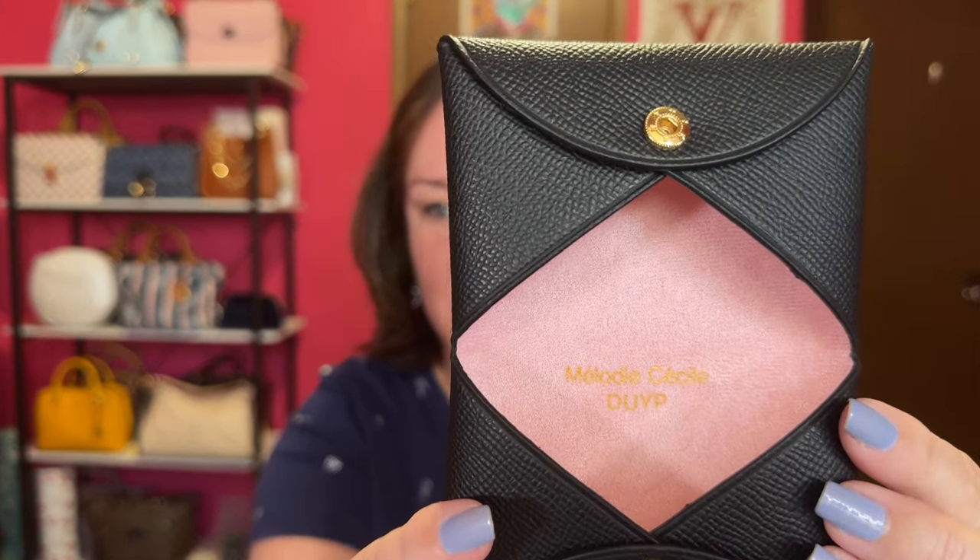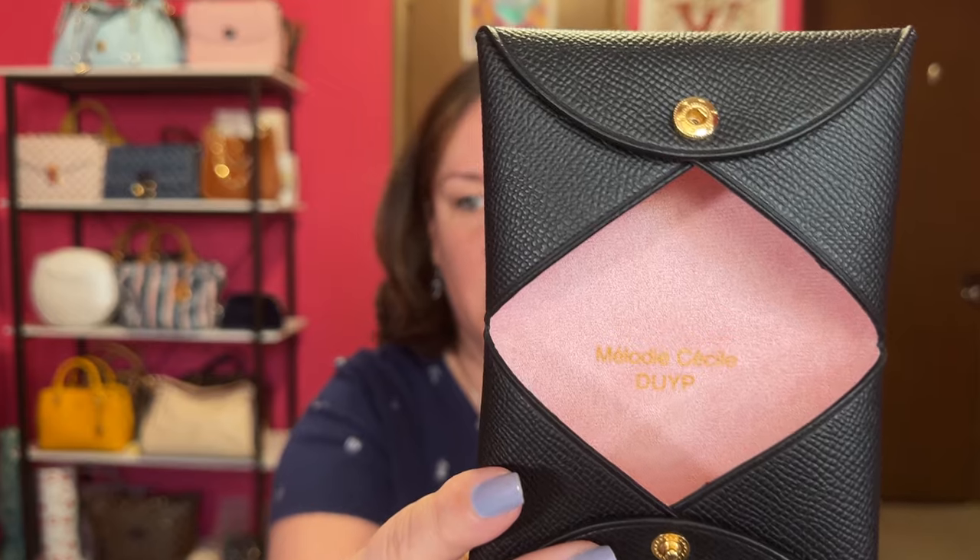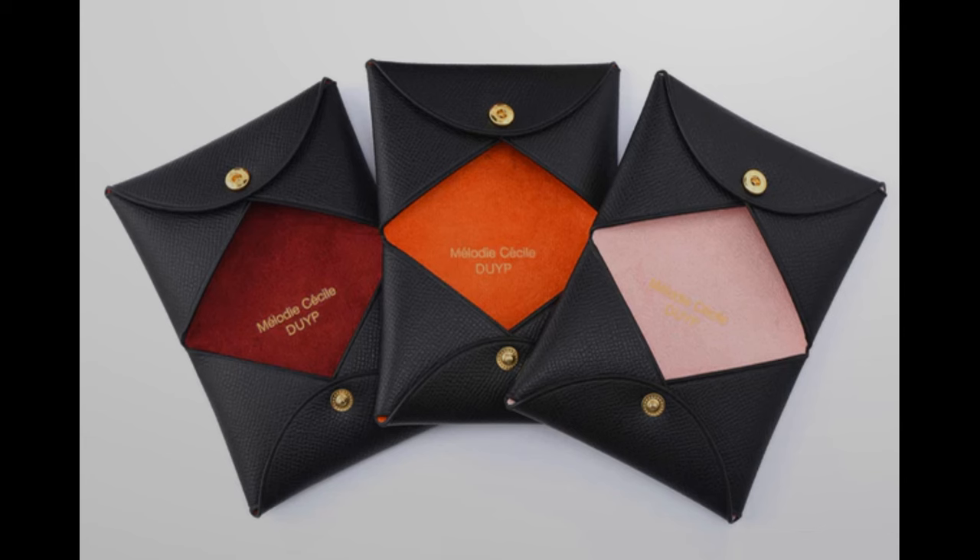It opens up like this, and this is called the Corsica Black with Pink Interior. This reminds me of what's called a Calvi card holder — I'll pop a comparison up on screen. This is an affordable option; with the discount it was around $45. They had this pink interior, and also orange and a dark maroon color.